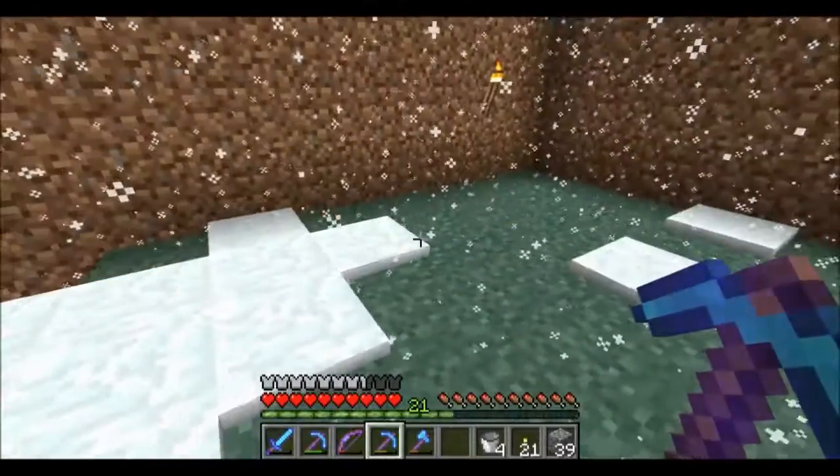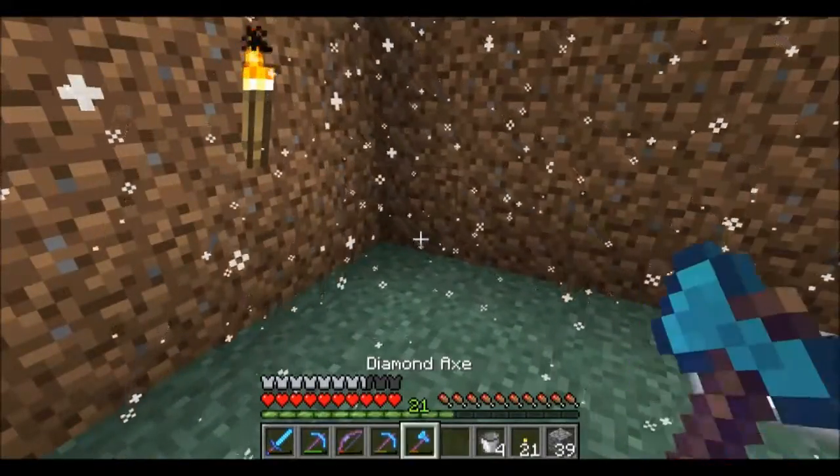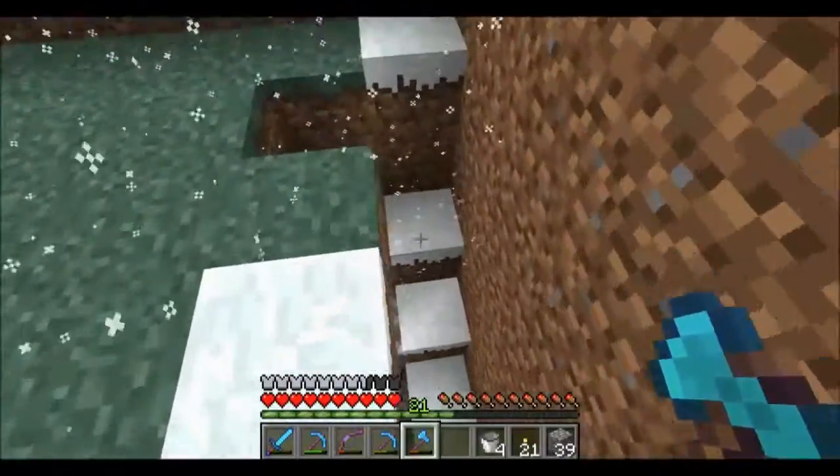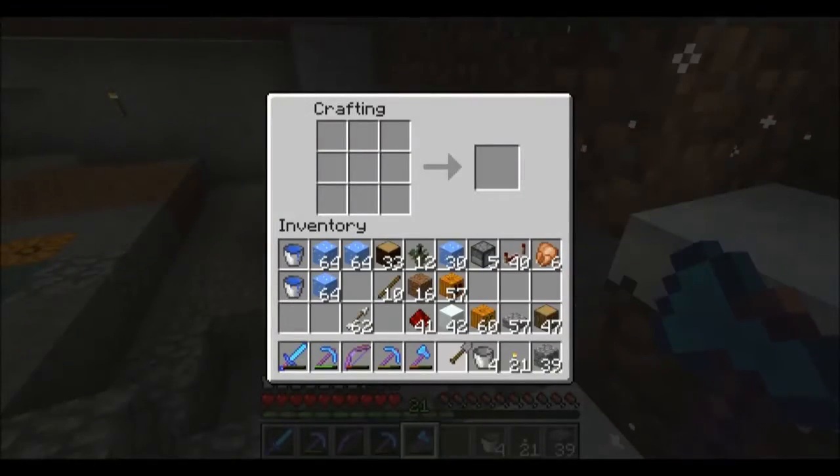As you can see I've been collecting a bit more ice. I worked out I needed about four stacks. So I'm just going to quickly build a spade. Oh, I've got one. That's nice. I might build another one.